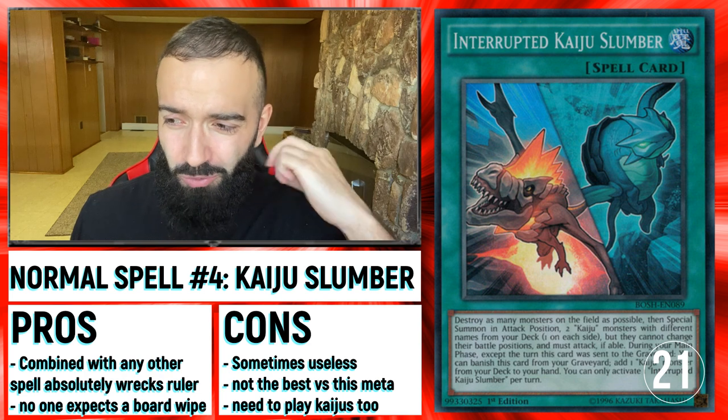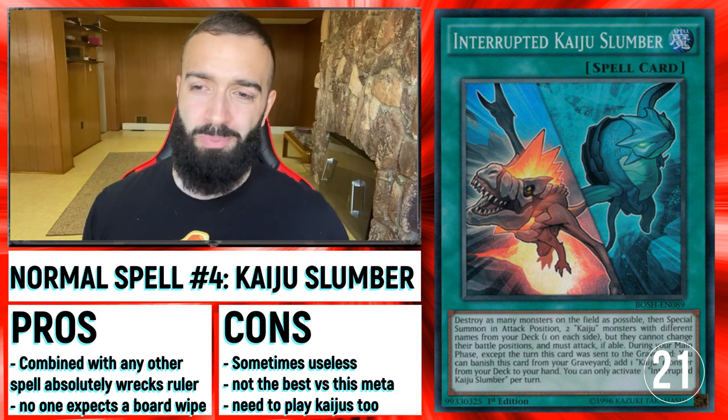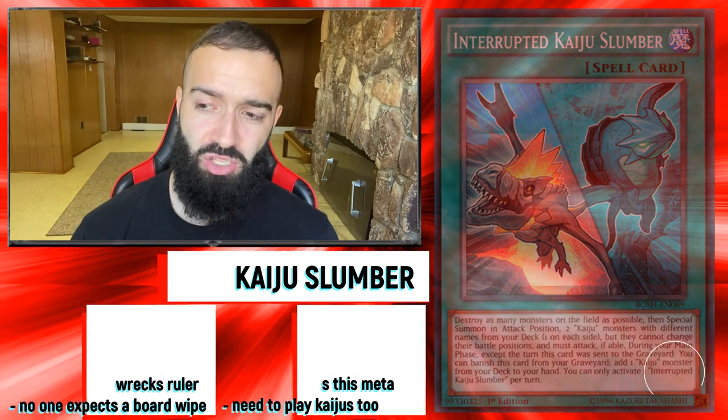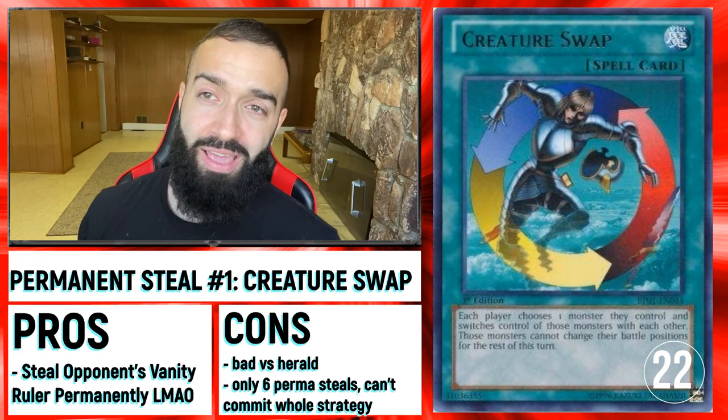Kaiju Slumber is also a good one — Afterburner is a good one. Kaiju Slumber's biggest con is that you have to play Kaijus. But the cool thing about Kaiju Slumber is that the Slumber kills Vanity Ruler and the Kaijus kill Herald.